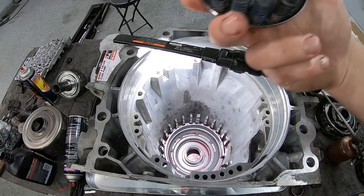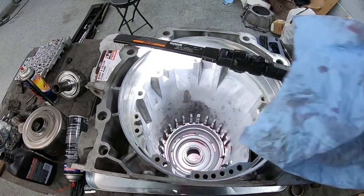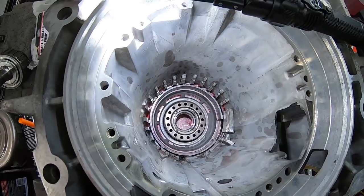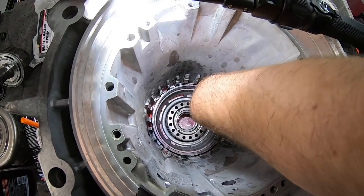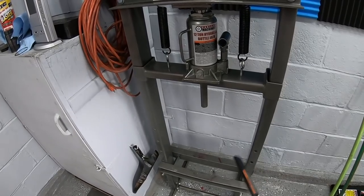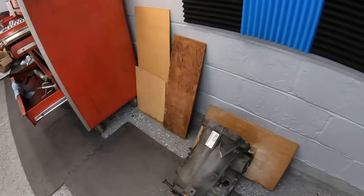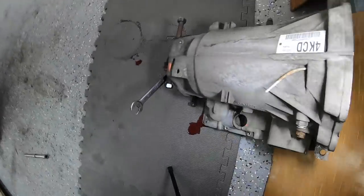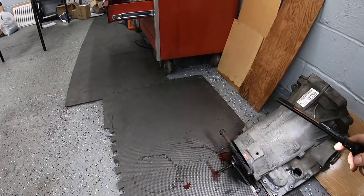Now getting the return spring assembly back in. This is where we need that tool to compress the spring down so we can get the snap ring back in place. Almost forgot - when you drop the piston back in, there's a window for the parking pawl. You want to make sure the notch in the piston lines up with the opening for the parking pawl. I tried putting the transmission in the press to sit upright, but it was too low to the ground. I ended up propping it against the wall so the spring stays flat and I can still get behind there with the tool to get the snap ring in place.